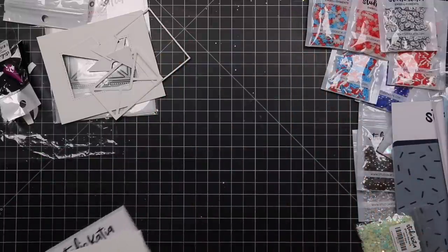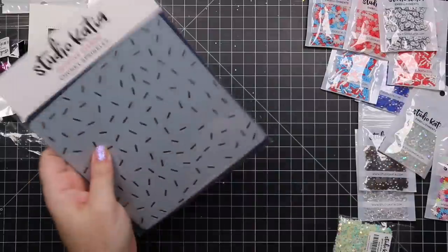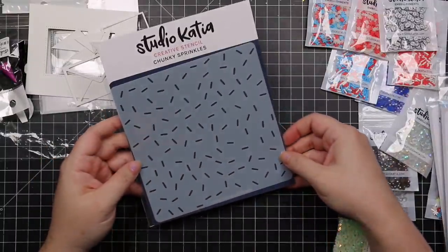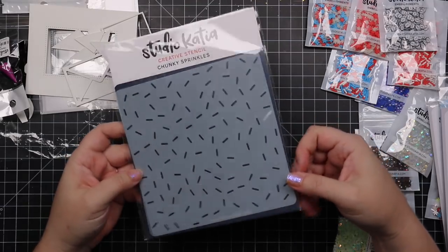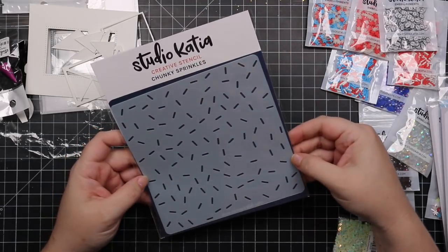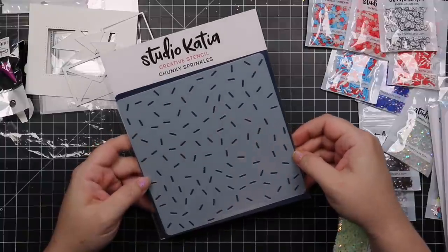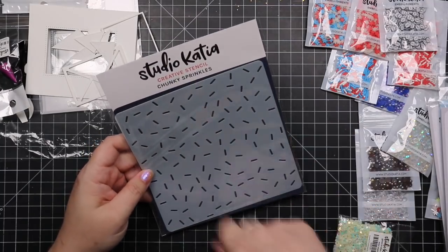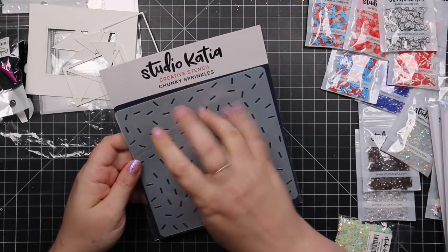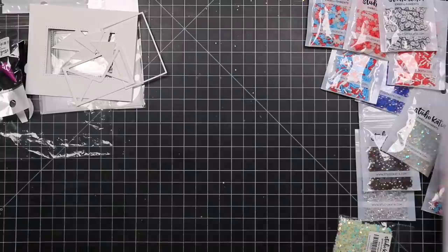And then we have a stencil — chunky sprinkles stencil. Perfect for backgrounds, birthdays, cakes. Just cute. You can do different colors of embossing paste or some glitter — or different colors of inks and then do glitter paste over it so you'd have glittery little sprinkles.